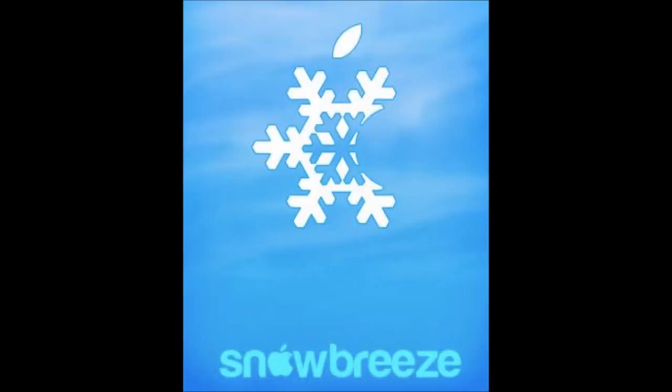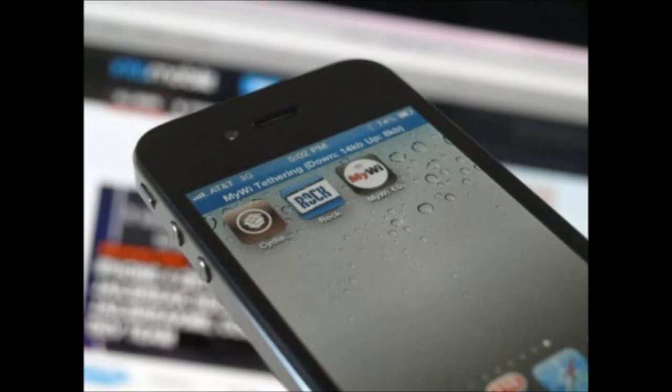RedSn0w and SnowBreeze are probably going to be the first ones to have untethered jailbreaks, and then there might be a user-friendly jailbreak following. That's what you have to look forward to in the untethered jailbreaking of iOS 5. Many people say it's not possible, but it is possible — it will happen, just don't count on it happening anytime soon. Be patient.